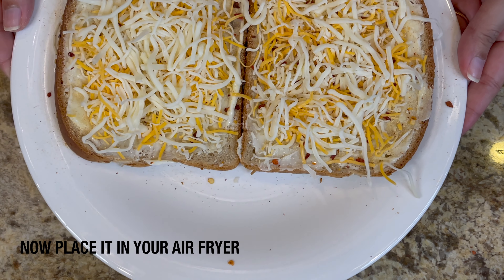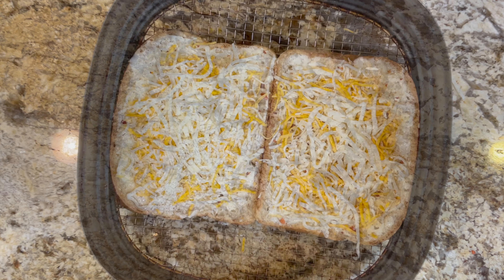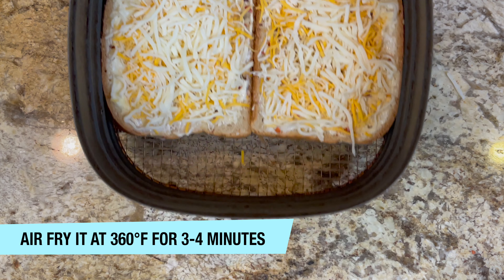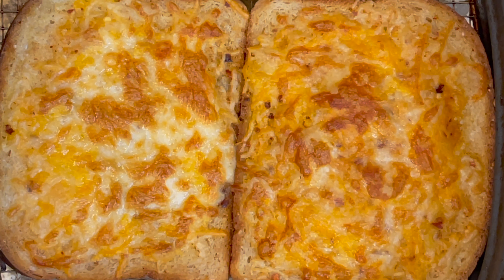Now place it in your air fryer rack. You can also bake it. I placed it in my air fryer rack and I'm going to air fry it at 360 degrees Fahrenheit for three to four minutes.